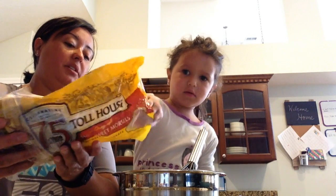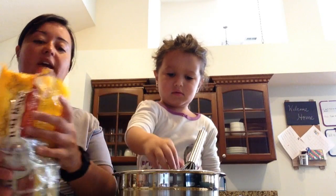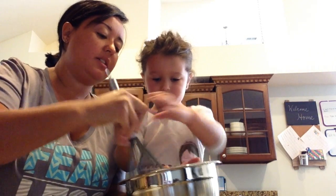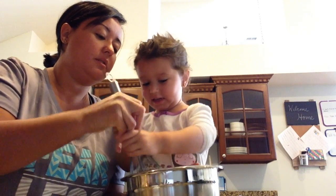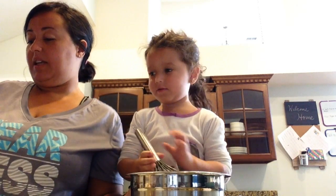Would you like me to sprinkle a little? Okay, let's see how much we have. Let's mix it together. That looks like a good amount. This looks like a little bit of batter.